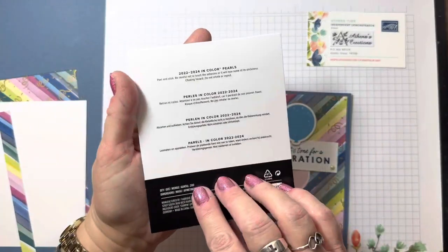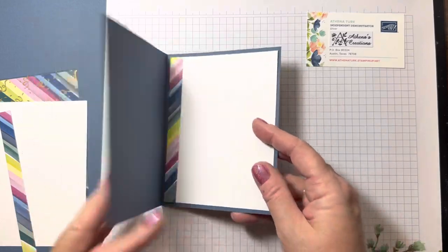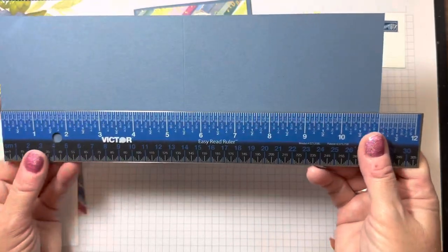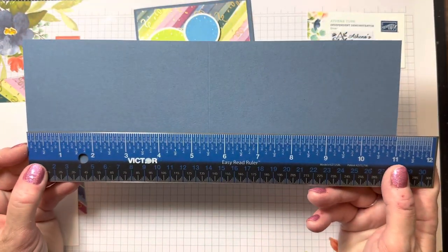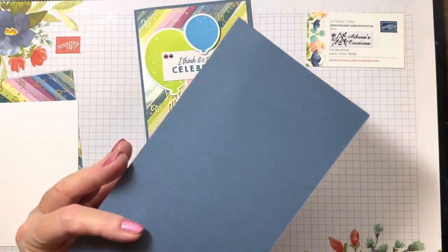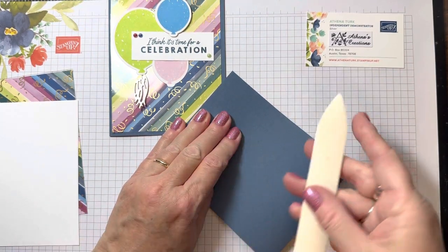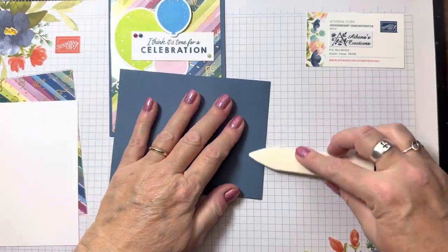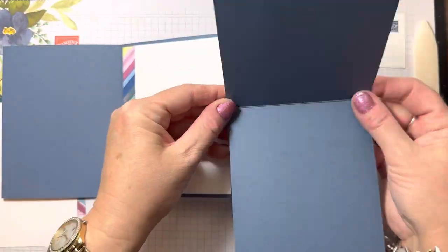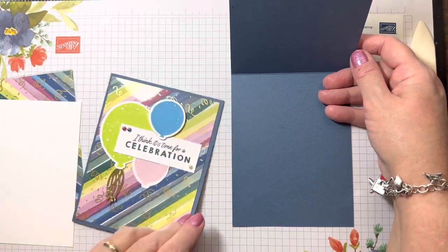We're going to use the new bling — the new embellishments in color pearls. Absolutely adorable. We're going to go ahead and fold the card base. The card base is Misty Moonlight, a new returning in-color that's now part of our core collection. It's 11 by 4 and a quarter, scored at 5 and a half. I'm going to fold this over and use my handy bone folder to burnish the score marks. These are A2 cards.